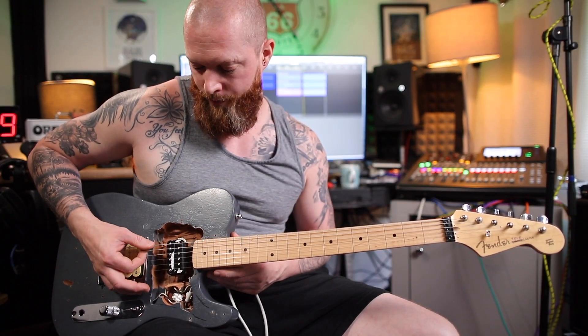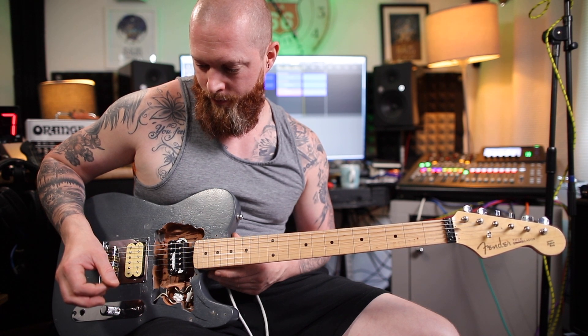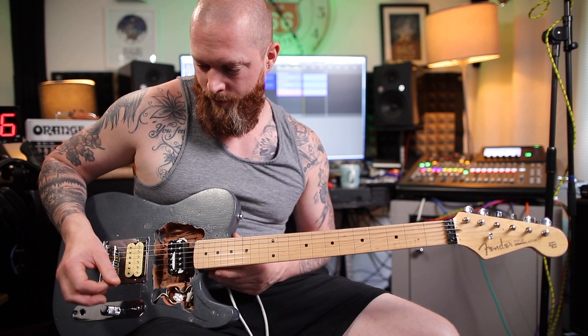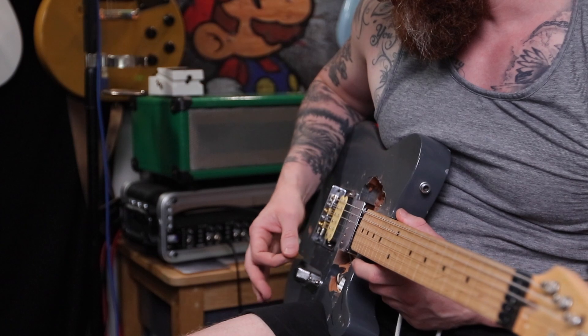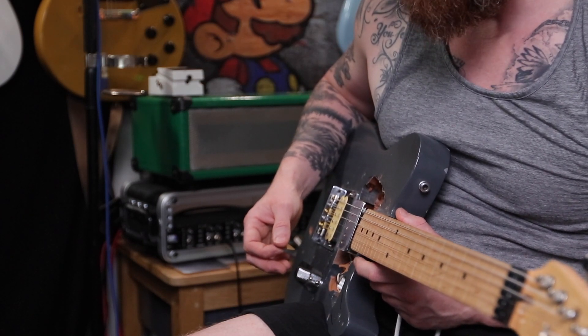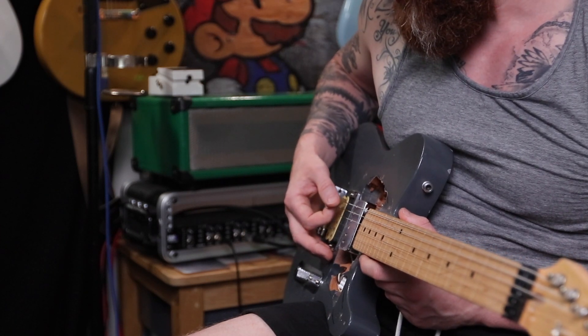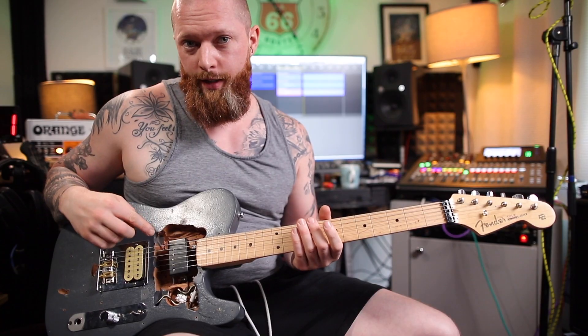This is how it sounds with no cover. This is the brass cover — it's chrome plated. This is the nickel cover.